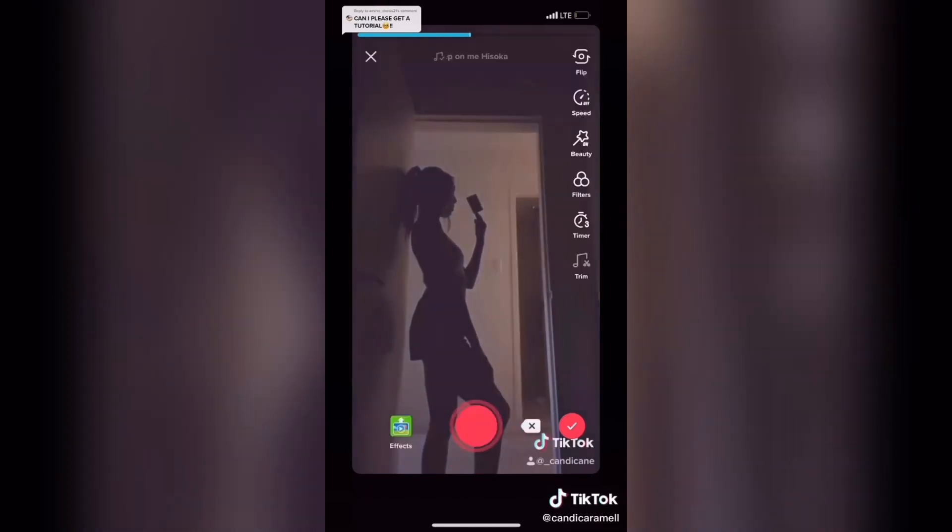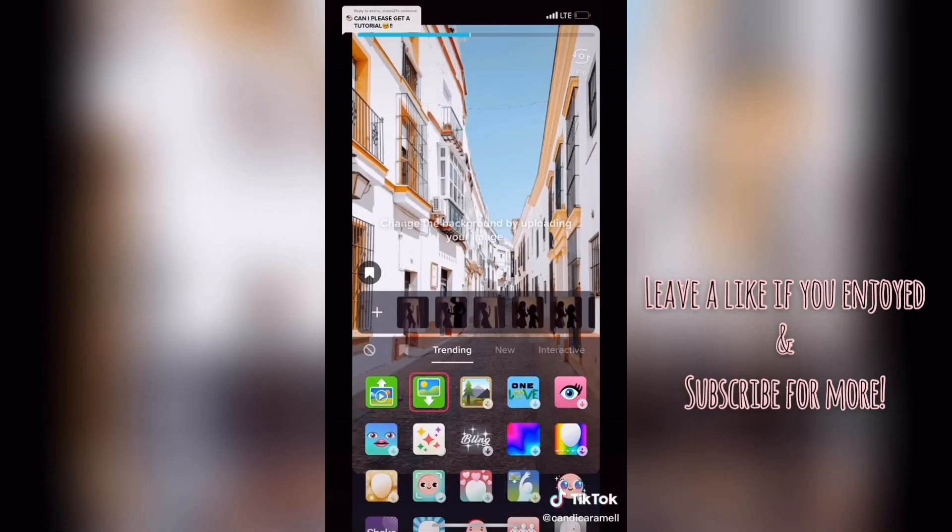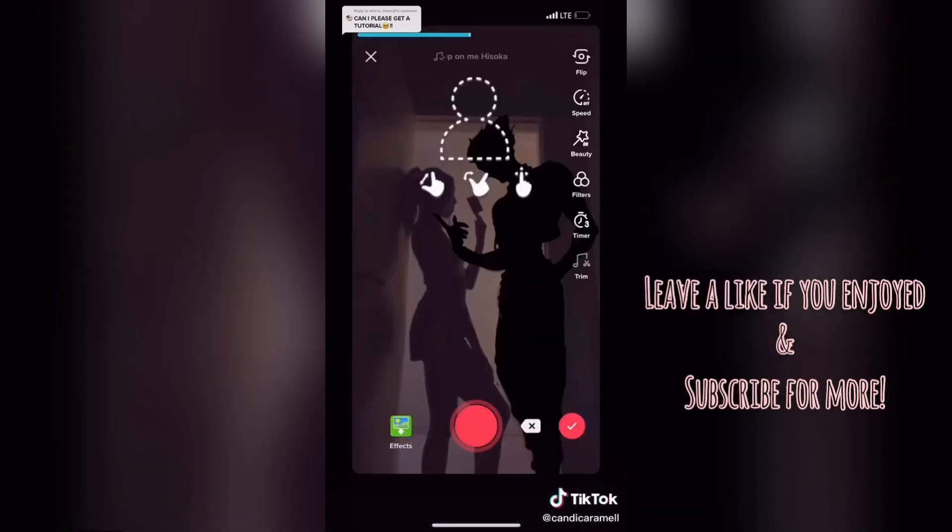So now you're almost done. All you have to do is go to TikTok and put the parts together. I hope this was helpful and I'm excited to see what you guys make. Good luck!